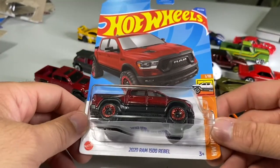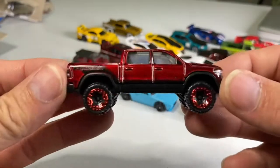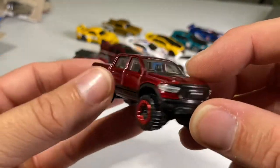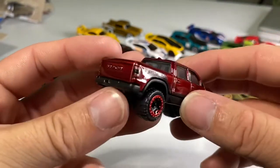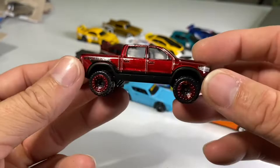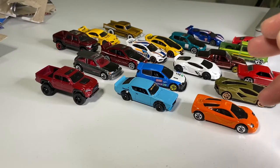This is the 2020 Ram 1500 Rebel. My brother has a brand new Ram — it is seriously one of the nicest trucks I've ever seen. Beautiful red chrome bead lockers, headlight details — no side view mirrors, but look at the details on the hood and those scoops. A very, very nice truck. I used to work at a Ram dealership, so I used to see stuff like that every day.